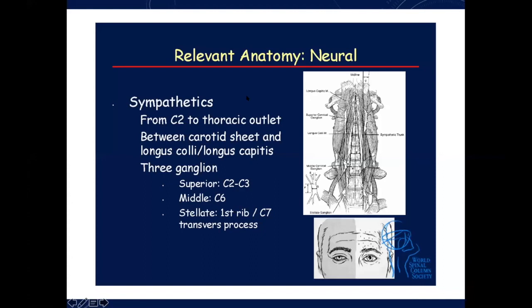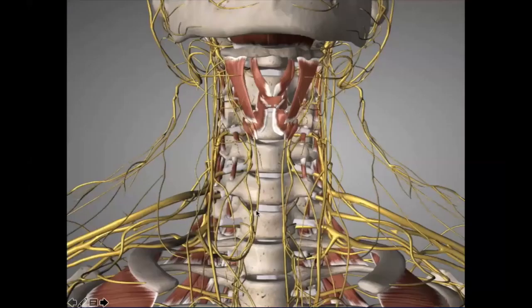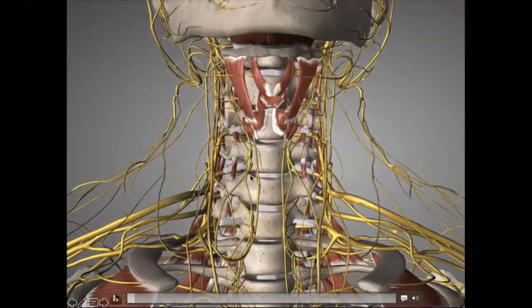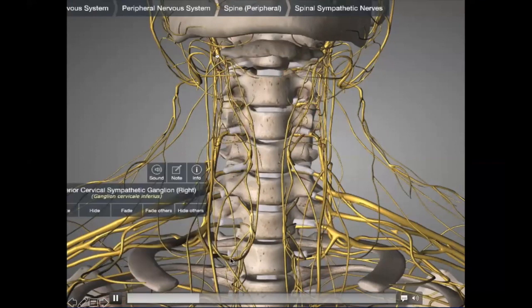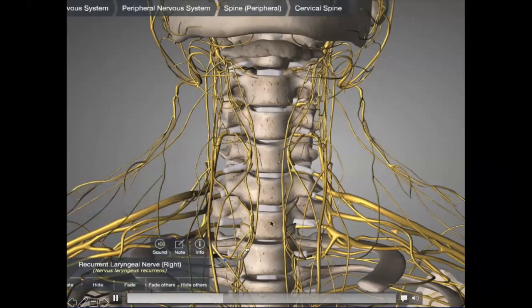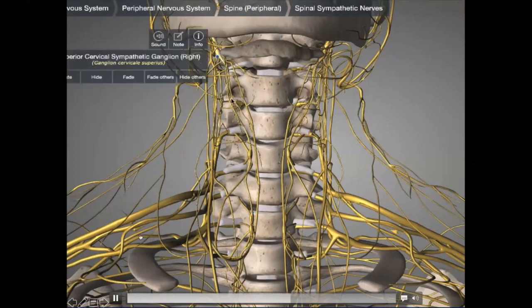Sympathetics run from C2 to the thoracic outlet between the carotid sheath and longus coli. There are three ganglions: the superior ganglion at C2-3, the middle at C6, and the stellate ganglion at the level of the first rib and C7. You can see on this model the stellate ganglion all the way down, the recurrent laryngeal nerve running there, and the sympathetic trunk running all the way up to the superior cervical ganglion.